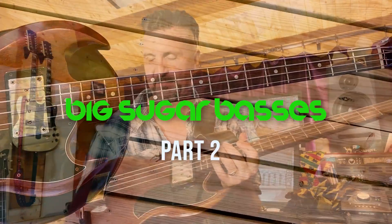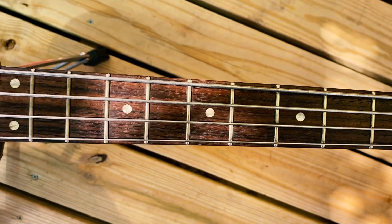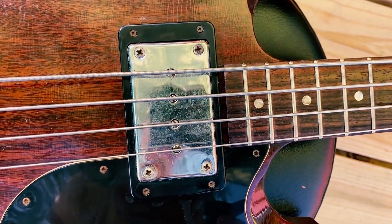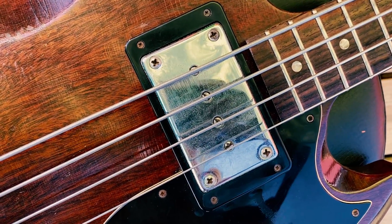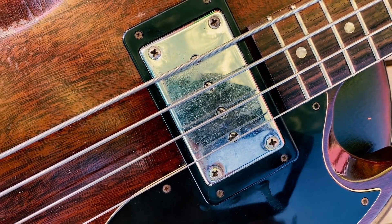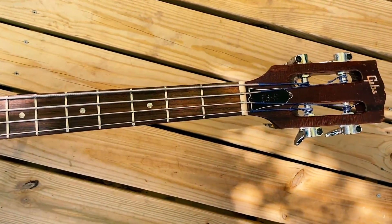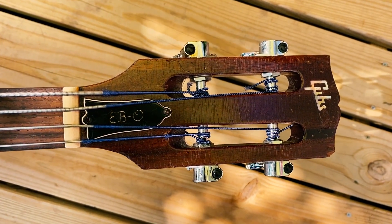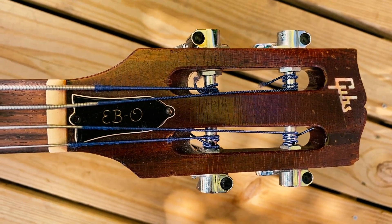This is a bass that got used a lot and still gets used a lot. Gary and I both put a lot of miles on this one. It's an early 60s - I want to think about 1961 - Gibson EBO, with just that one big massive honking pickup. Some beautiful checking on it, and we relicked it ourselves. We love that slotted headstock, though some of the lettering has started to flake off, unfortunately.